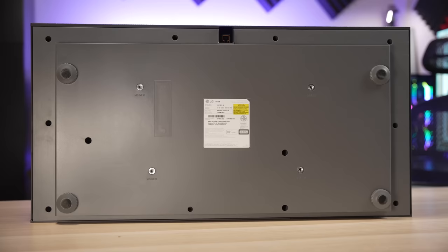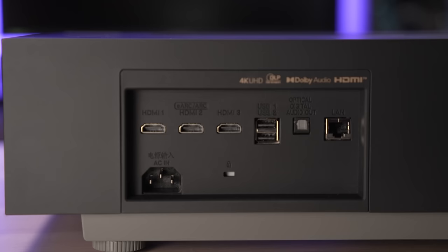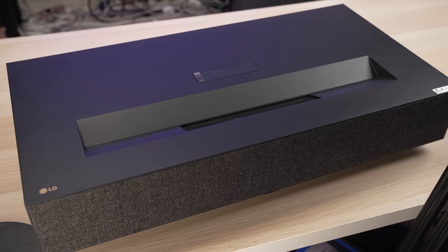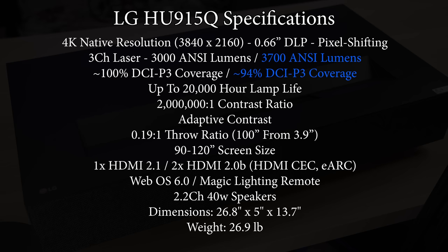There are four adjustable feet on the bottom, which is 100% necessary given how close this thing sits to the screen since it can be a little tricky to get it lined up. Like most projectors, the ports are on the back. It comes with three HDMI ports — two HDMI 2.0b and one HDMI 2.1 — plus two USB ports, an optical audio out, and an ethernet port. The main thing that sets the HU915 apart is that it uses the larger 0.66-inch DLP chip, which only needs to pixel shift twice instead of four times, resulting in a razor sharp image. This does come with a disadvantage though, which I'll talk about later.